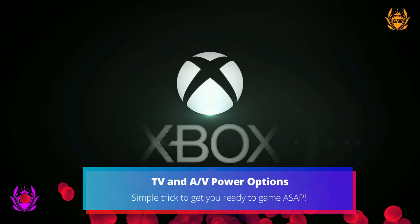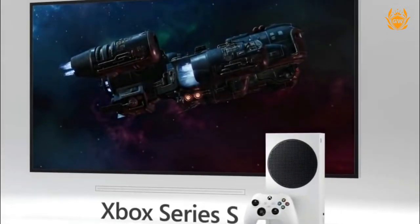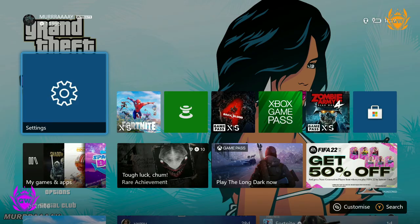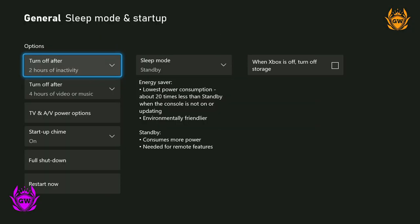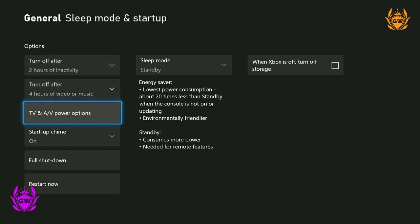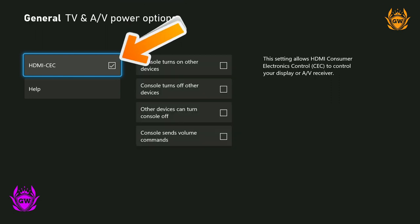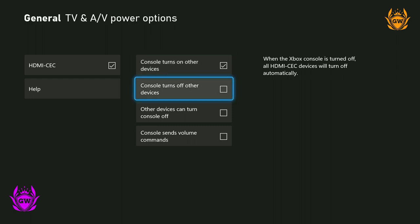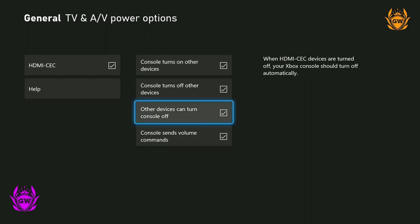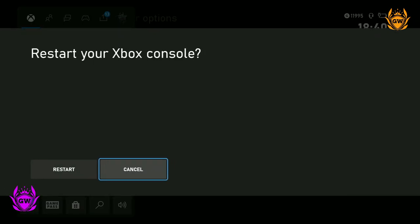If you want to let your Xbox turn on your TV when you turn on the Xbox, there's a setting for that — it can also turn off your TV too, which is pretty sweet. Head over to settings, and under the general menu select Sleep Mode and Start Up. While in the Power Mode menu, scroll down and select TV and AV Power Options. Select HDMI-CEC and you will allow your Xbox Series S to interact with the power options of your TV. You will need to restart your console after enabling this setting so it works.